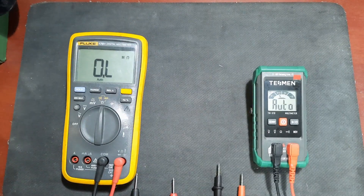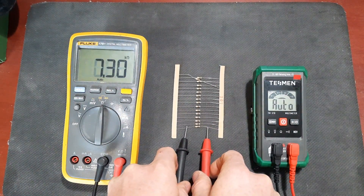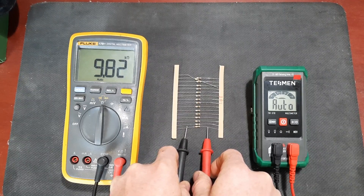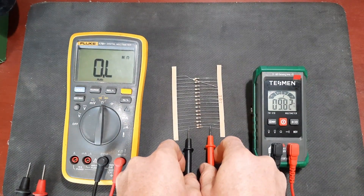Here is a 10k resistor - let's check that one. The Fluke reads 9.82k and the Tessman also reads 9.82k.